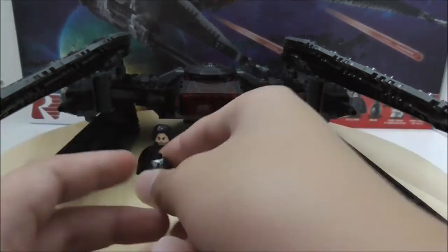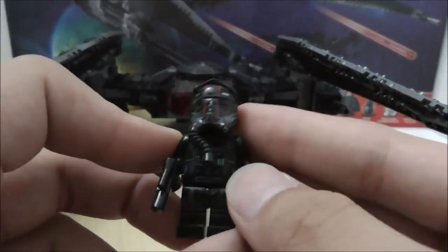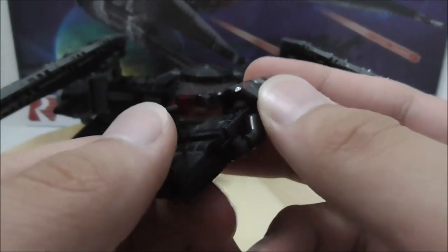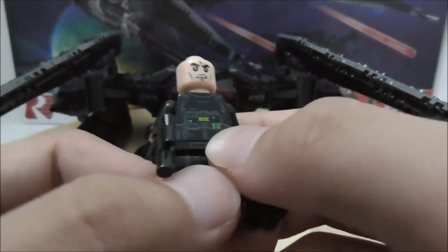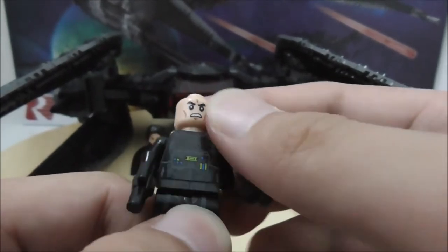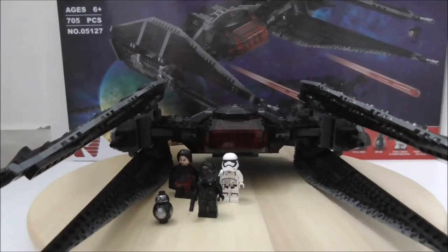The TIE pilot is probably the figure with the biggest problems: the tubing doesn't connect to the torso as it should in the original version, and they messed up the printing on the life support system. These kinds of printing issues do happen occasionally with Lepin's figures and stickers. Overall though, the figures are fine.